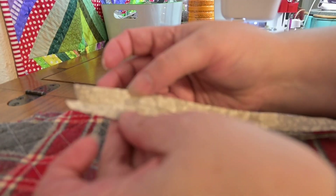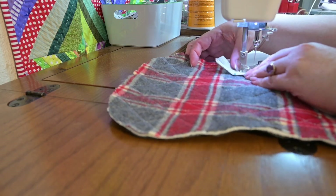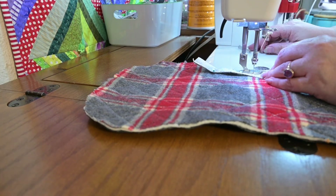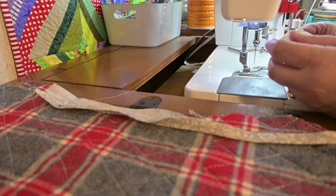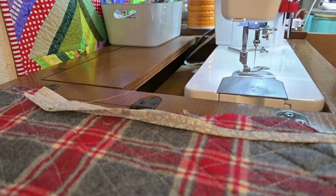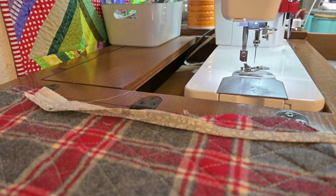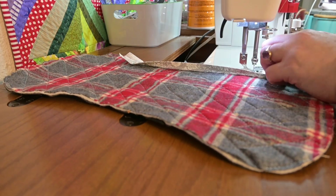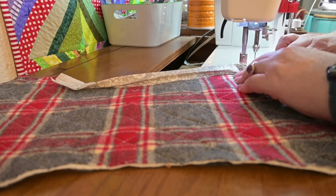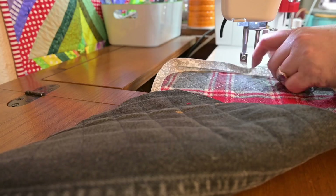I'm going to use the bindings on the burp cloths that I prefer and then attaching them. Here you'll see me change my machine foot to use the quarter inch foot. Just go slow here and make sure you're getting everything right to the edge of the curve, and use the stretch of the bias binding to help you go around those curves.